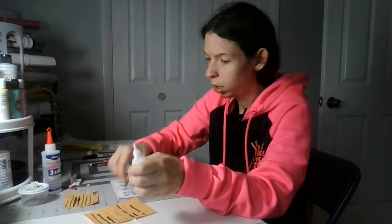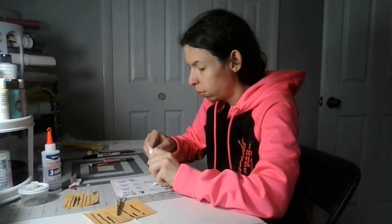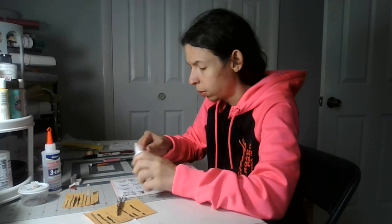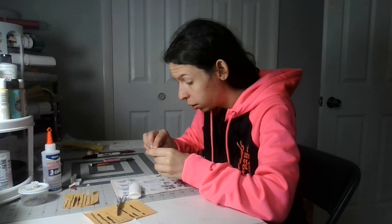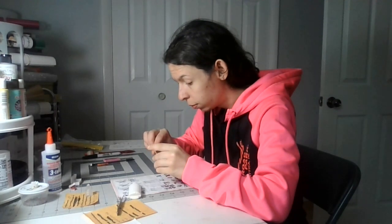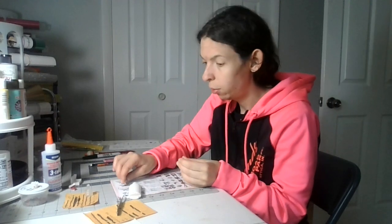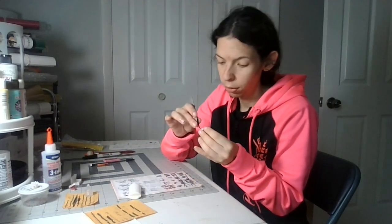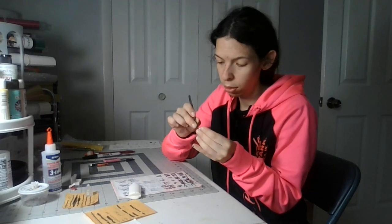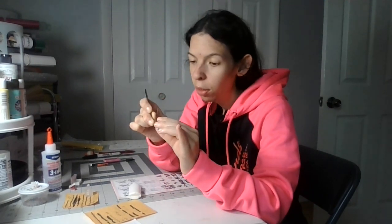I'm going to open that like this. I'm going to put glue on here like that, and then I'm going to put it back on here. I'm going to take the tweezers and hold this down like this.